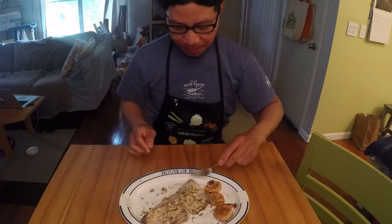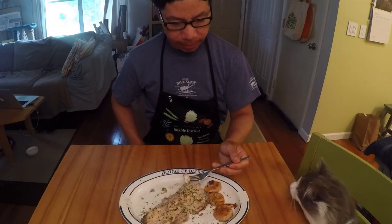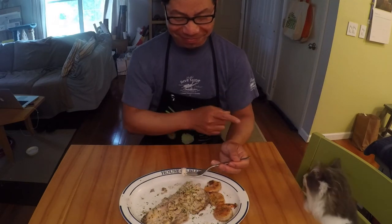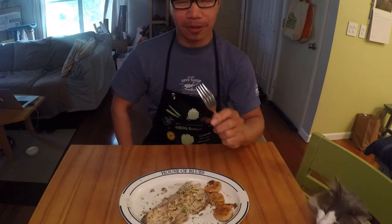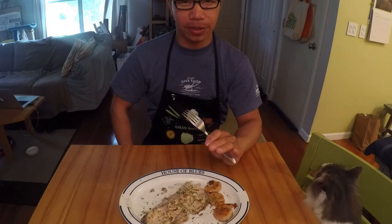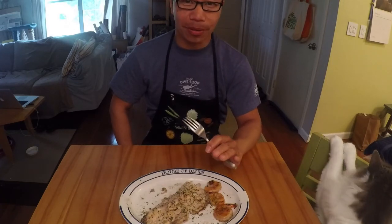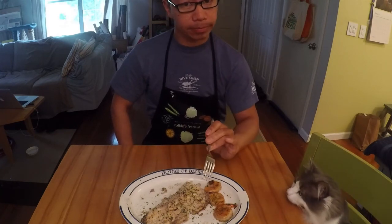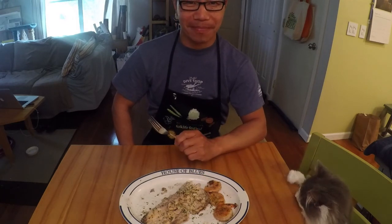Time to try this out. Mmm. It came out really good because it's very simple. Trout has an awesome flavor on its own. All you need is salt and pepper, lemon, and optionally red pepper flake — just enough to give it a little kick. I made some extra shrimp just in case the fish didn't come out right.